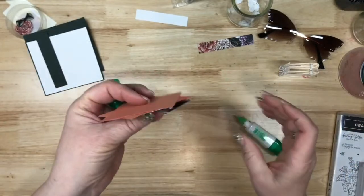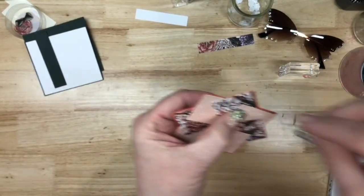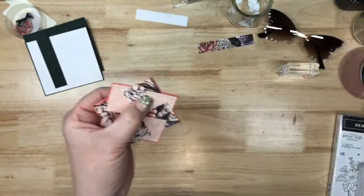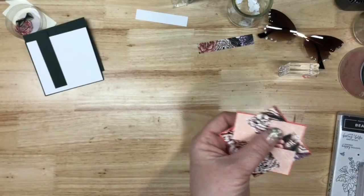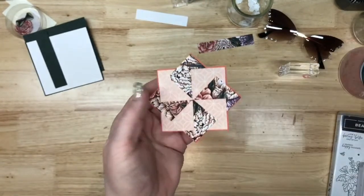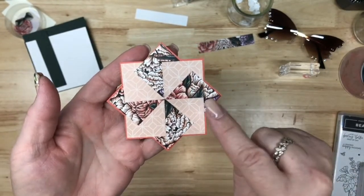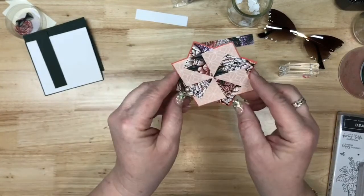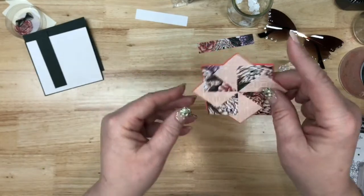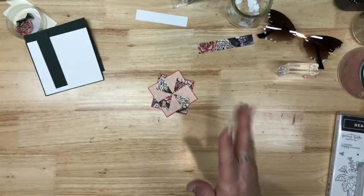We've got to glue this on. I went a little crazy with the glue. I'm going to take this little piece of scrap from my trash and scrape off that glue. There's the actual pinwheel portion — not too hard, right, once you know how to start it. I think I like it like that. This is all preference. Now let's put our card together.